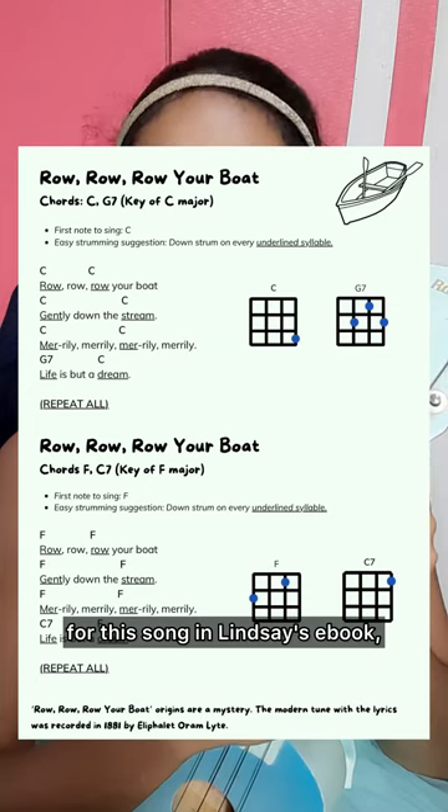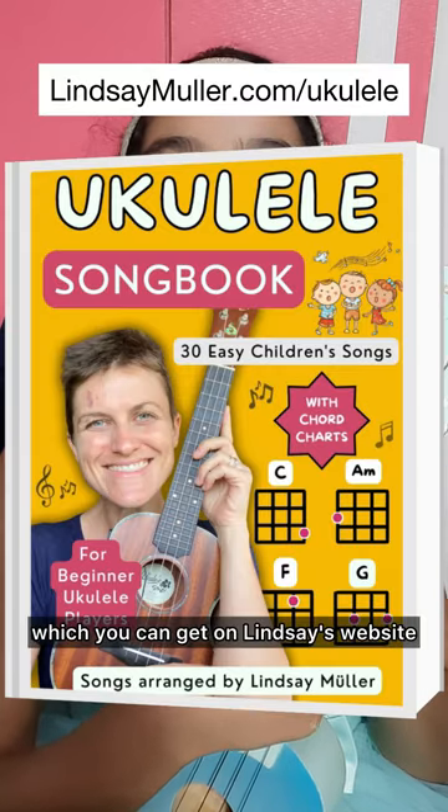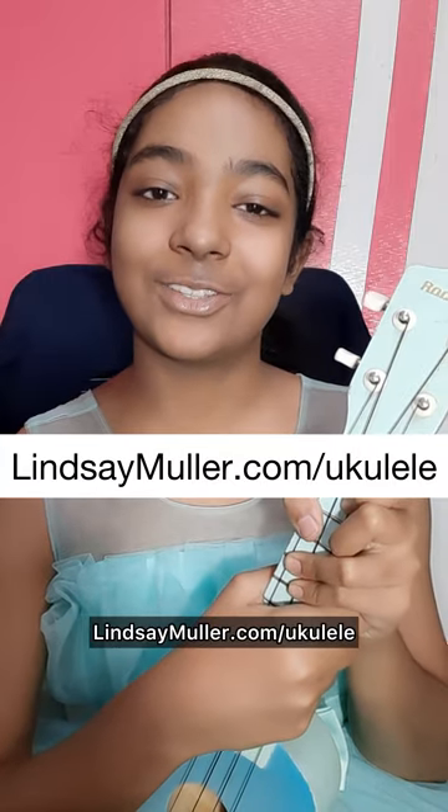You can follow along with the chord sheet for this song on Lindsay's ebook, Ukulele Songbook, 30 Easy Children's Songs, which you can get on Lindsay's website, lindsaymuller.com/ukulele.